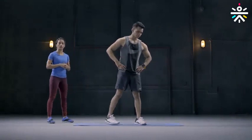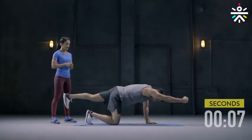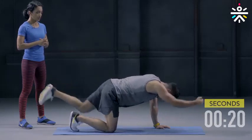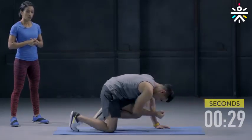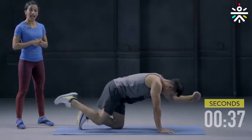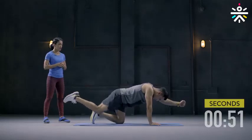The third movement is the bird dog — 30 seconds on either side. All fours and go: right arm and left leg, bring it out straight and bring it in. Ensure you keep it off the ground at all times. Engage those abdomen muscles, keep your head aligned with your spine. Switch — left arm and right leg, extend out straight and bring it in, elbow and knee touching, then extend all the way out. The best workout to strengthen that core.